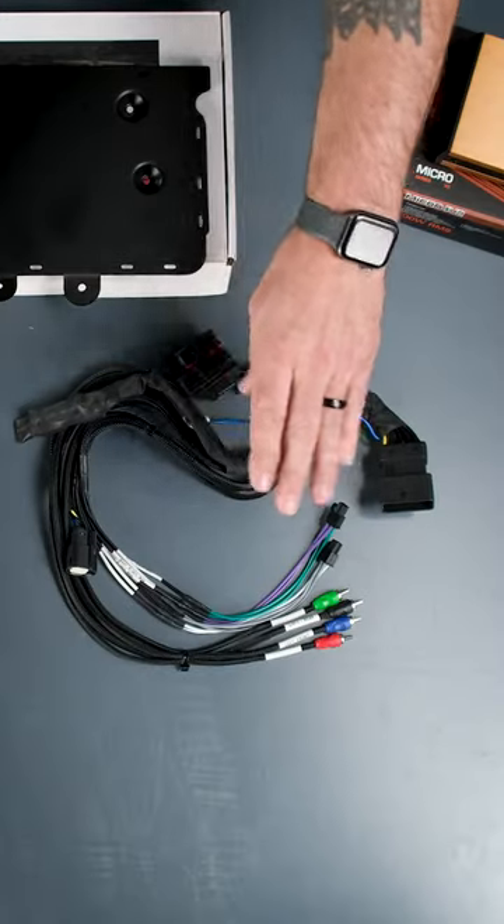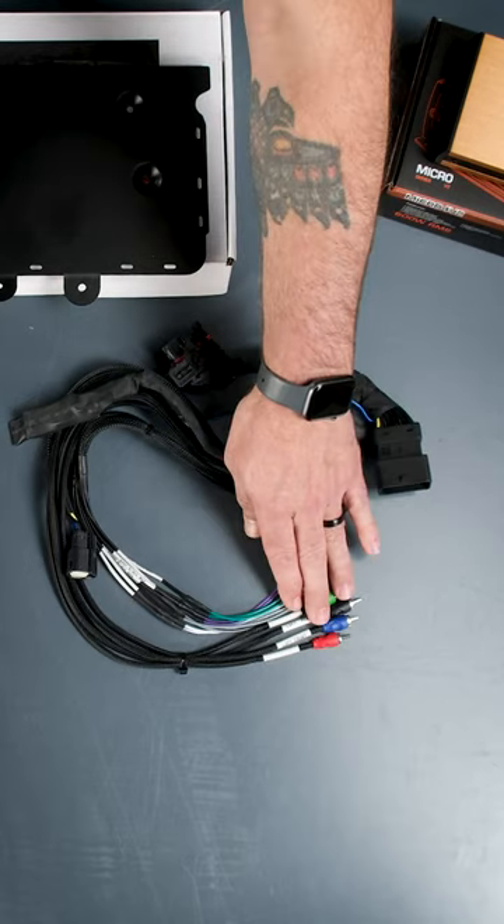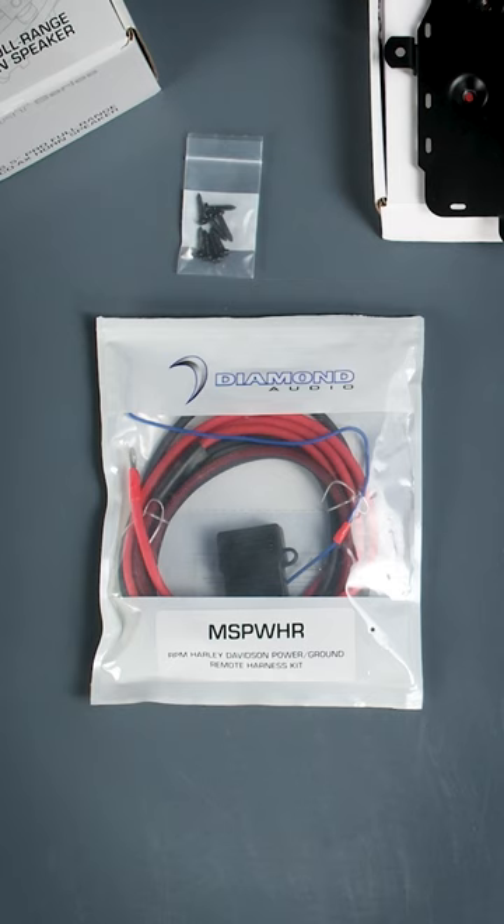You'll receive the MST link, which is your T-harness that will give you your RCAs and your audio output, MSP, WHR — that's an eight gauge power ground and remote kit.